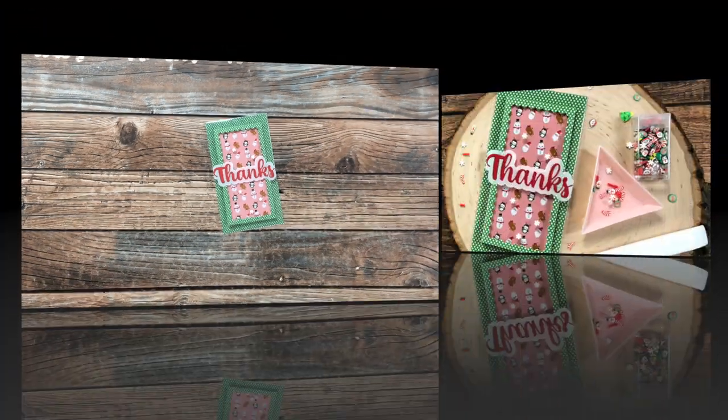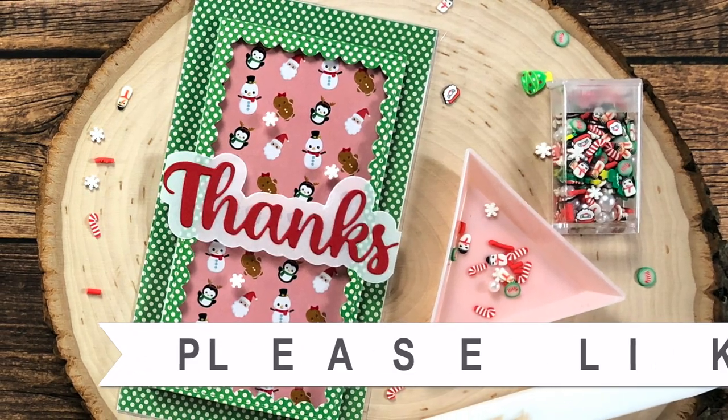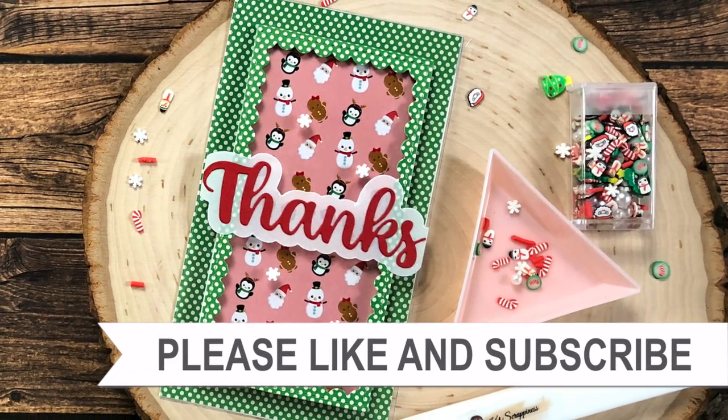Thank you so much for taking the time to watch all the way to the end of the video. I hope you'll consider clicking on one of the videos or playlists linked above, and if you're interested in any of the products or tools I used today, I have links in the description box below.